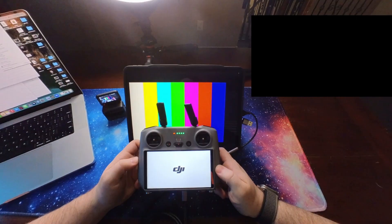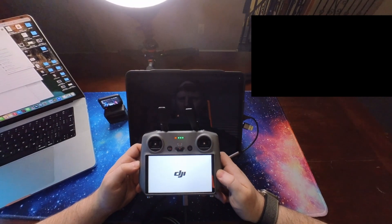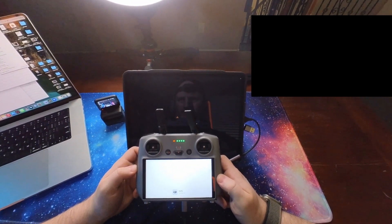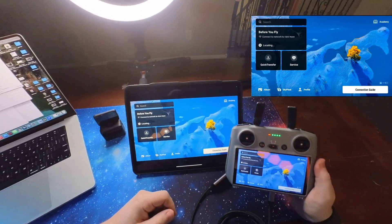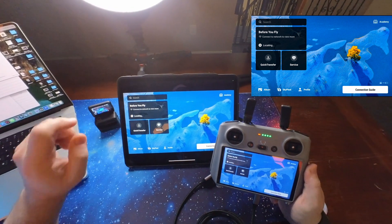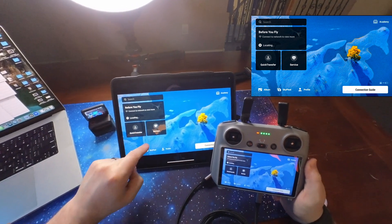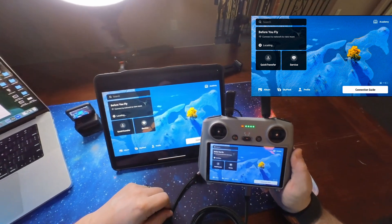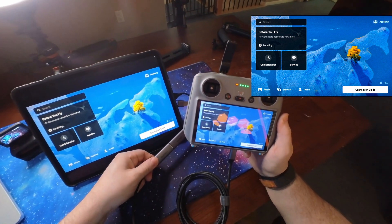Moment of truth. It goes to black, which means it's typically picking up the signal — and yes! I can confirm for anyone wondering: this is the most up-to-date version of the app and the most up-to-date firmware on the controller, and it still works.